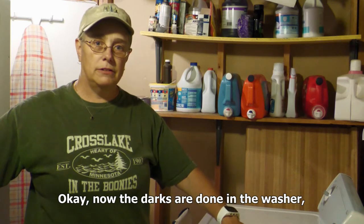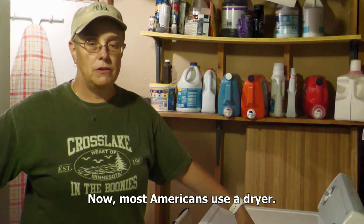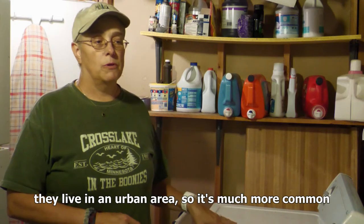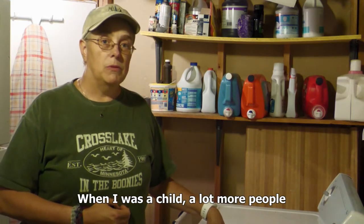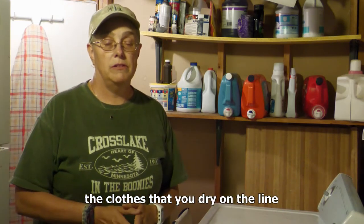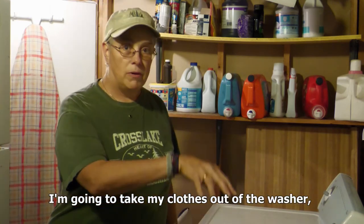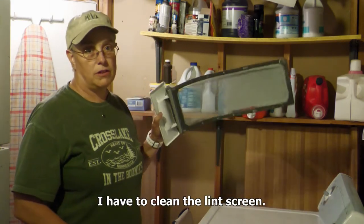Now the darks are done in the washer, so the next step is to put them in the dryer. Most Americans use a dryer. There are a few that use a clothesline outside, but most people live in the city or in an urban area, so it's much more common to use a dryer. When I was a child, a lot more people would dry the clothes on the line. Personally, I like it better because the clothes that you dry on the line smell a lot fresher. But as I said, it's just more convenient and a lot more people use a dryer. So I'm going to take my clothes out of the washer and put them in the dryer, but first I have to clean the lint screen.